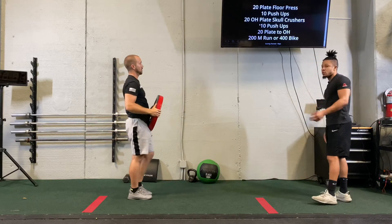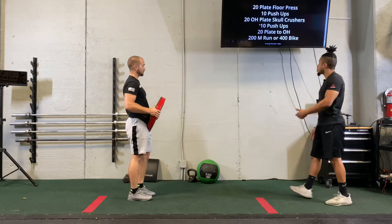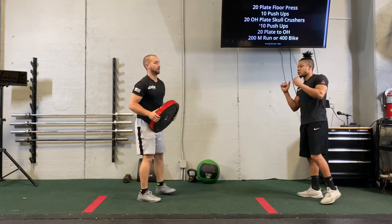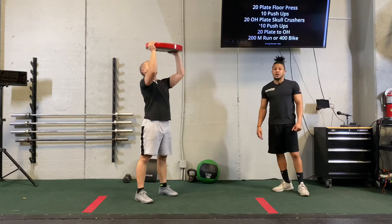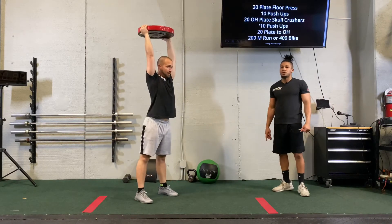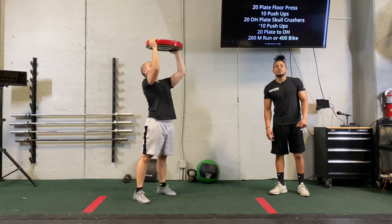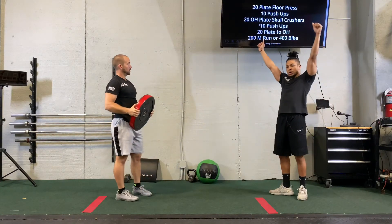Then we're going to go back into our 10 push-ups like we showed previously, and once we finish those 10 push-ups, we're going to go into plate to overhead, which means that the plate is going to start at shoulder level. As long as that plate goes over your head — you can do a strict press, you can do a push-press, you can do a push-jerk, you can do a thruster. It does not matter to me as long as that plate goes from here to here.